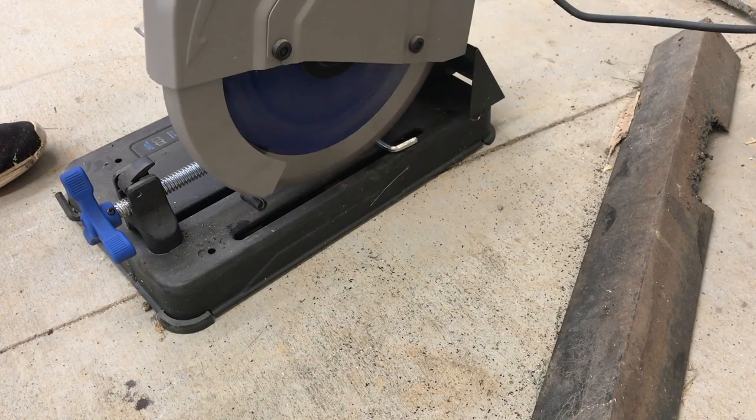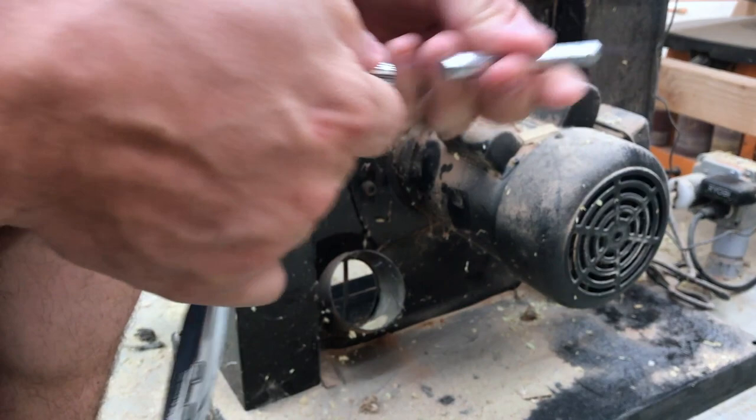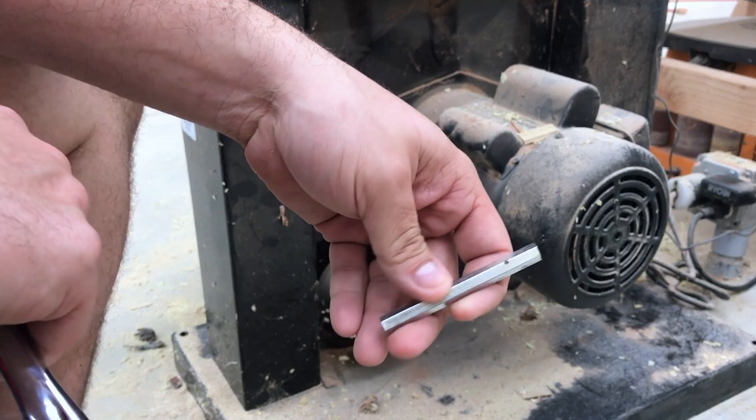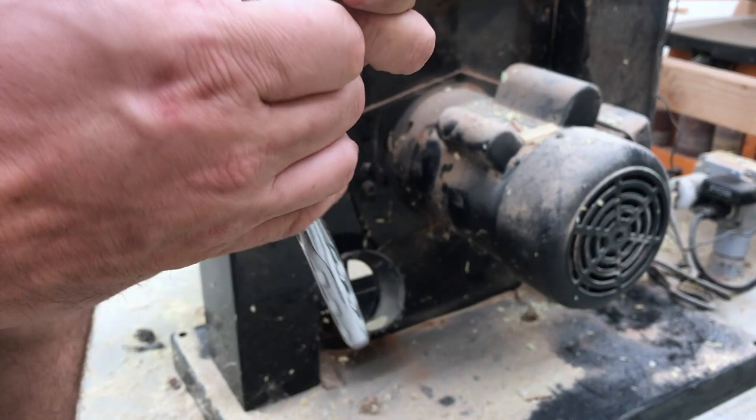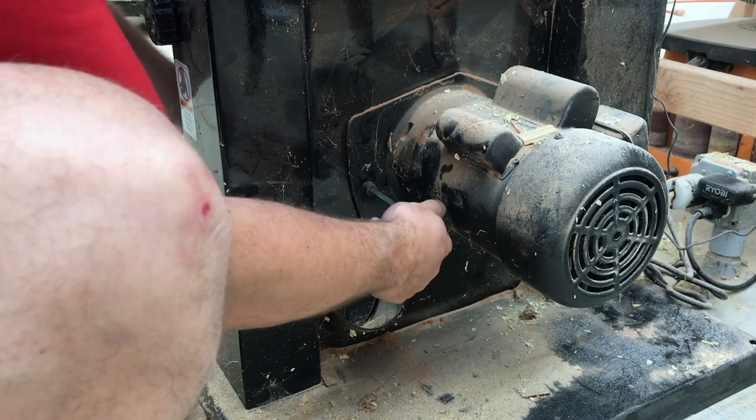Since the stock wrench didn't work, I took the allen wrench over to my metal saw and cut the bend out of it. That bolt is pretty tight, so I cut it down and put it in a 5/16ths socket with my ratchet. It was kind of tricky, but I've already broke it free — which is hopefully the trickiest part of this whole operation.